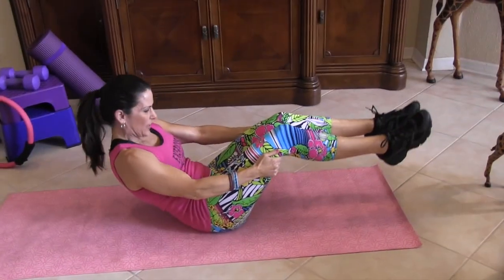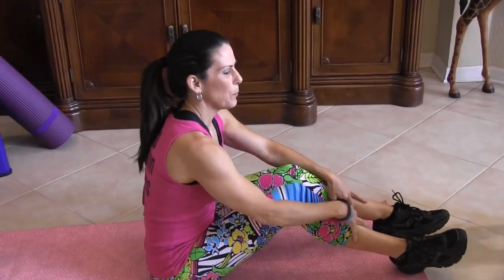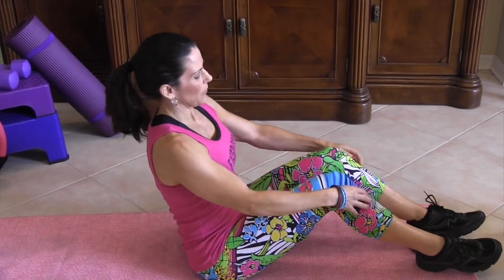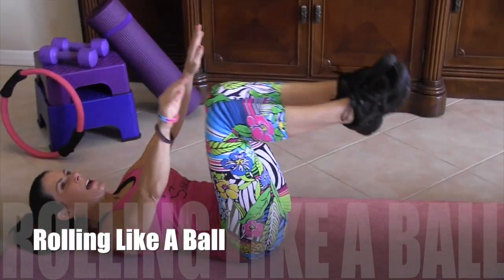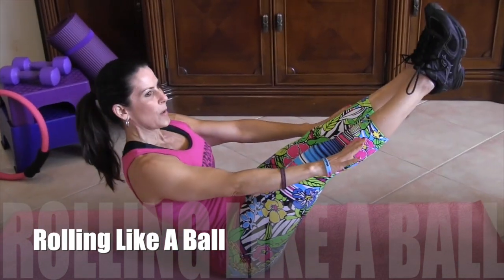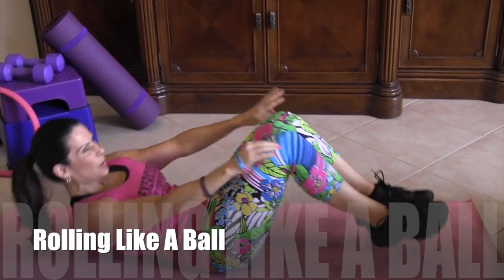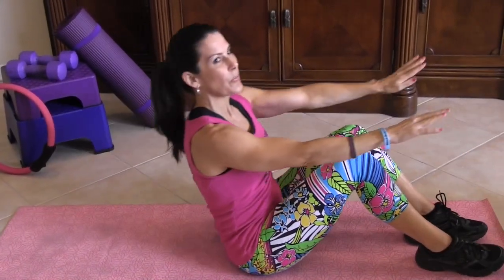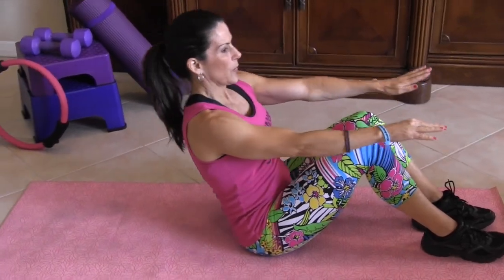The next exercise we're going to do is actually a Pilates move called rolling like a ball. What we're going to do, we're going to come up here and roll it back and roll it forward. If you can't come up to that position, keep your feet out on the floor, roll back, and sit up. Here we go for 20.